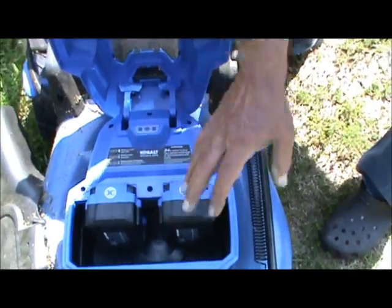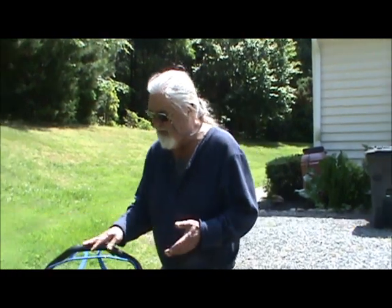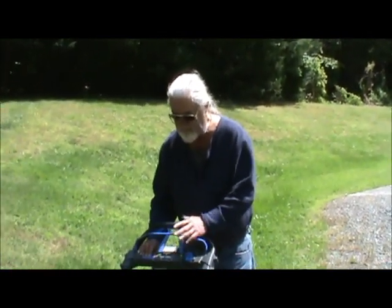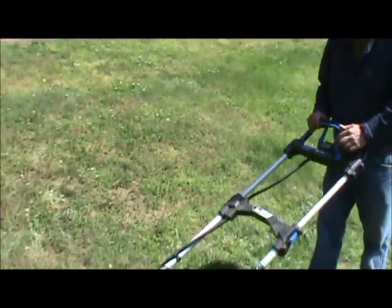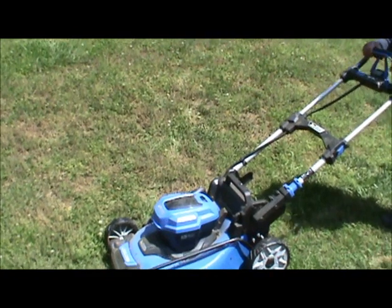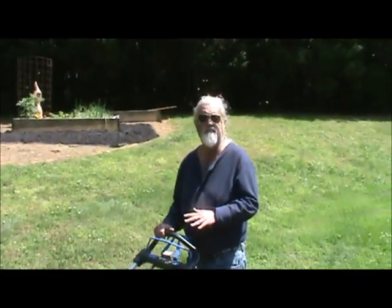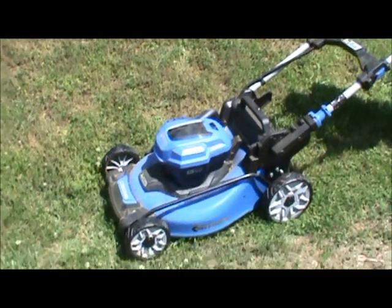If you've ever pulled on gasoline motors, you know how bad some of that is when they won't crank and you get frustrated and want to bust them up against a tree. This right here is a self-propelled battery lawn mower. We mowed a whole lawn one time with one set of batteries — it lasted about one hour. That's Cobalt, and it'll fly.